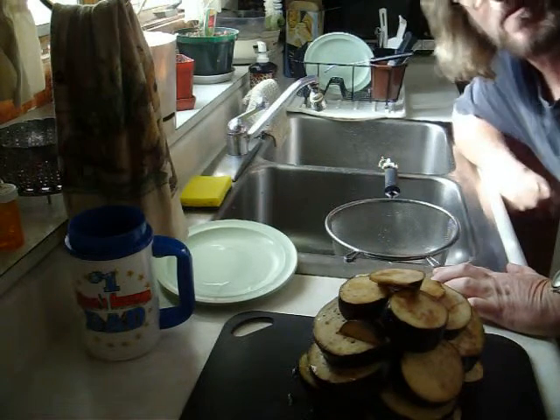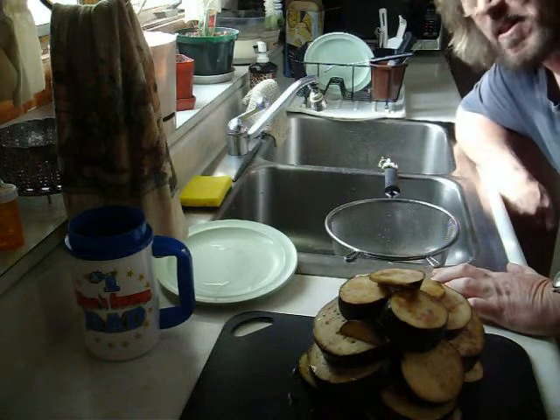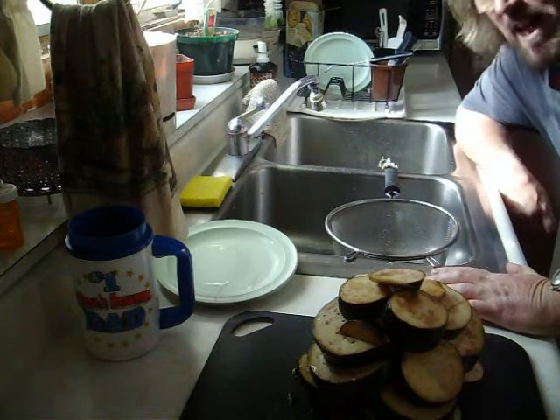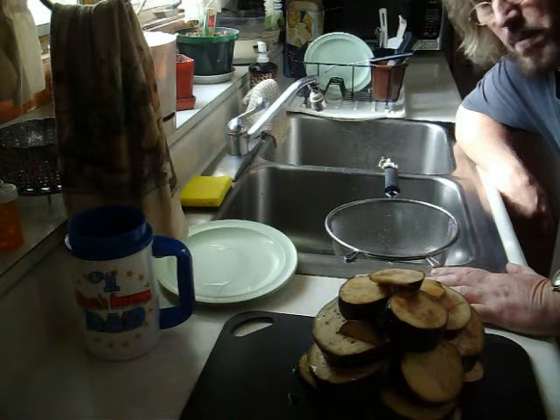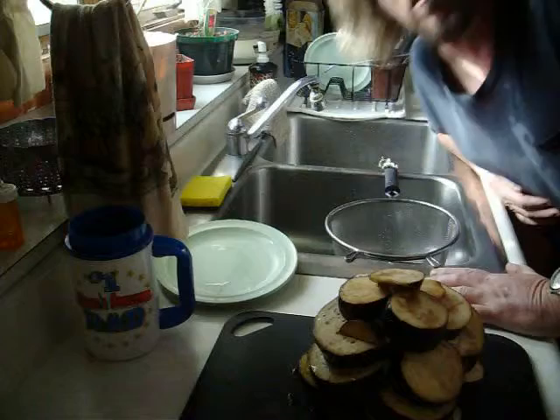And even though it's designed for people on low-carb diets, it tastes so good that I was telling somebody about it on a blog after they made the cauliflower pizza. The guy said something about putting eggplant on pizza — and that's not what we're doing here. We're putting the pizza on the eggplant.